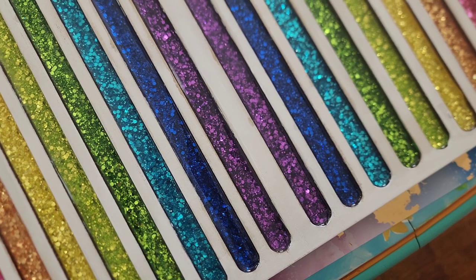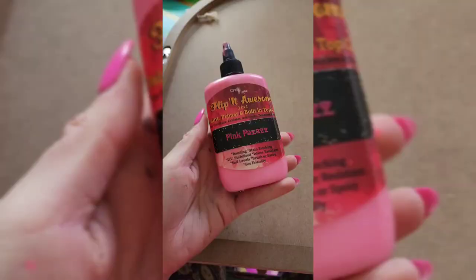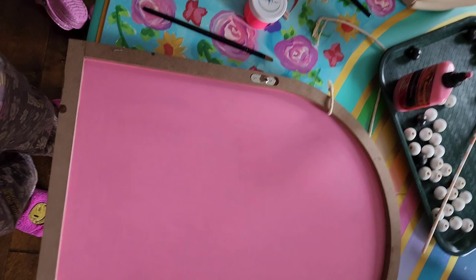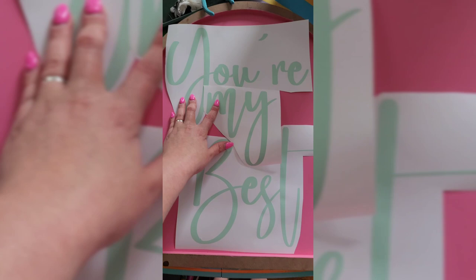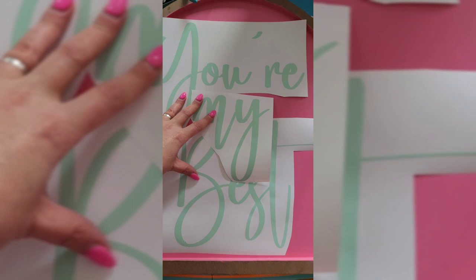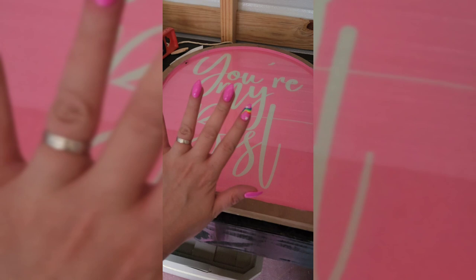I sealed that up with one last coat of CC DIY's resin — look at her and all her beauty. But then I kind of went off on a tangent and decided to paint the back. So I used Crystalac Flippin' Awesome's pink pizzazz. My daughter always says this phrase to me: 'You're my best.' She's said it since she was like two years old. So I used the Vinyl People's vinyl in a gorgeous kind of minty green, cut it out using my Cricut, used some transfer tape, put it onto the back of this beauty, and then sealed it with some epoxy.